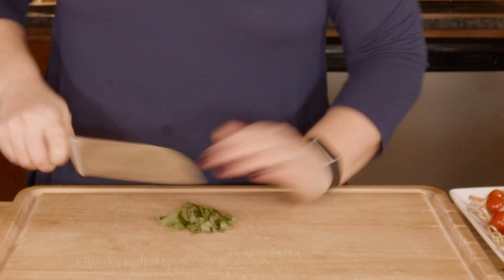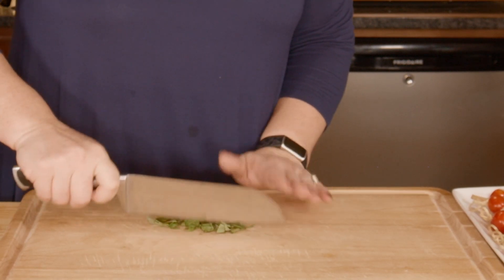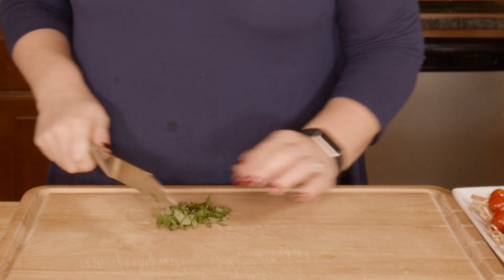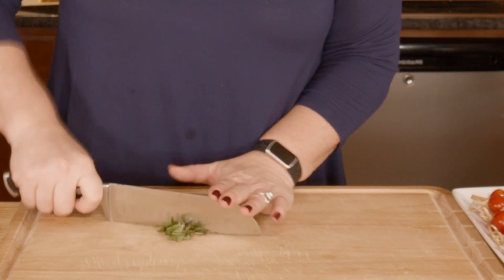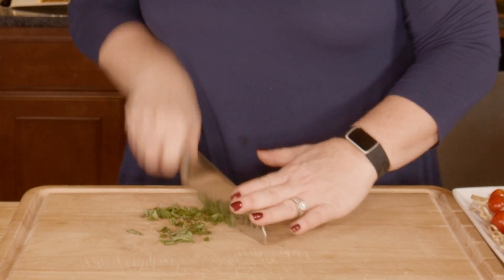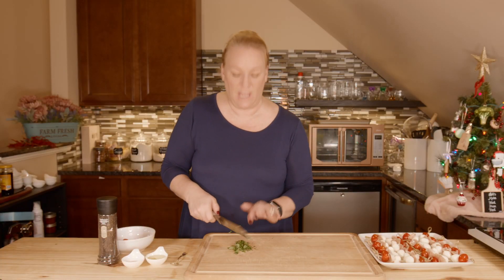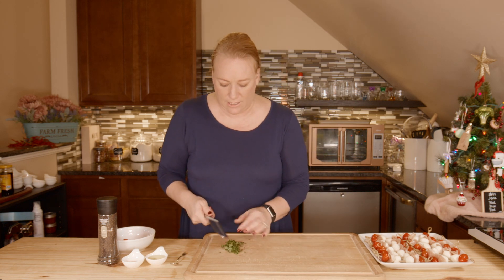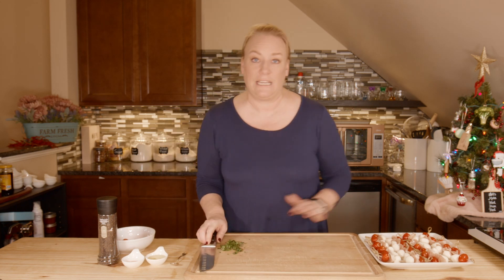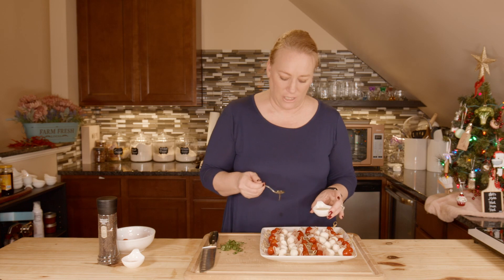I don't want really big pieces — this is more of a fine garnish this time. When I make caprese salad as a salad, I tend to leave large chunks or even leave it whole and layer things, but for this I want to sprinkle it on. There's about two to two and a half tablespoons worth — put on as much as you like.